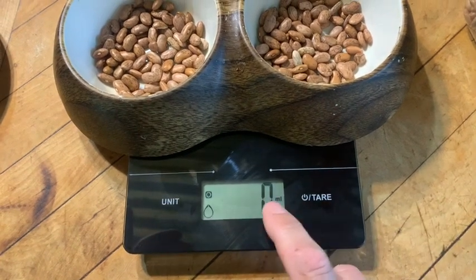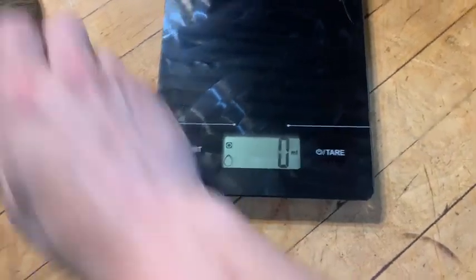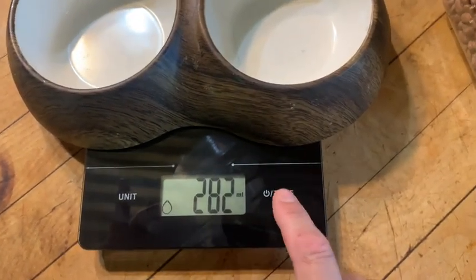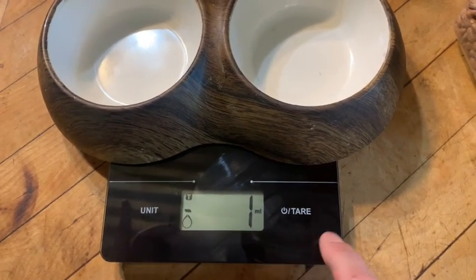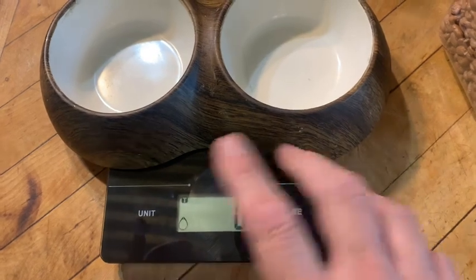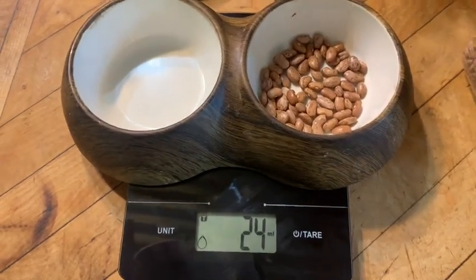If I start the scale — it's turned on right now, it's on scale weight — and I put another measuring bowl on here, it's at 282. Now I tare it. You see there's a T symbol there; that means it's on tare mode. Every time you hit the tare button, it'll go back to the original tally. So 282 is the weight of this bowl.